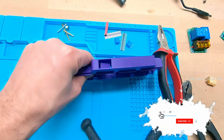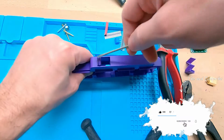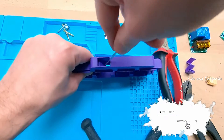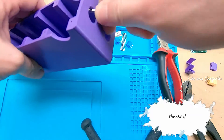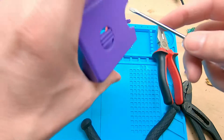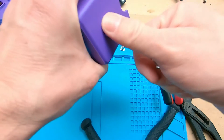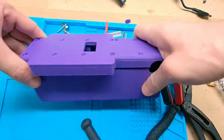Here I removed all the support material from the print. And as you can see, it fits perfectly, kind of.